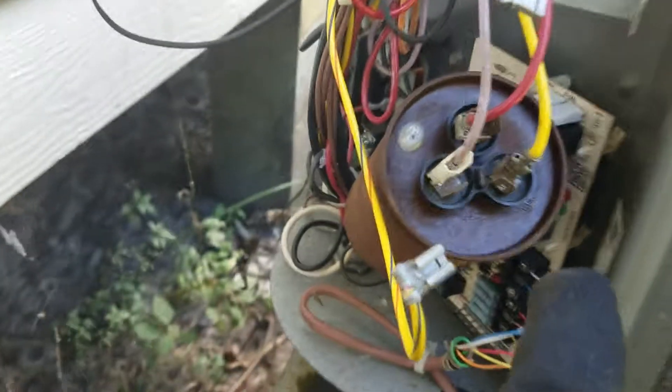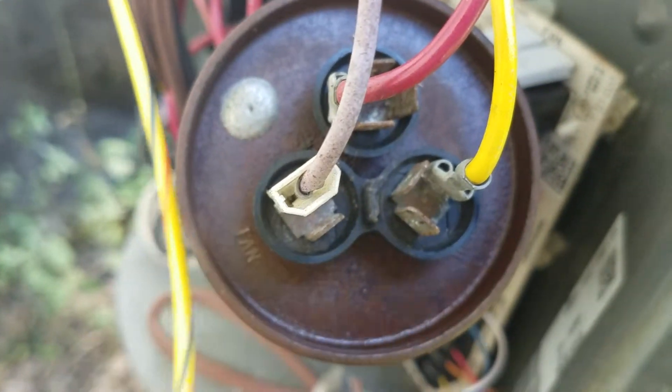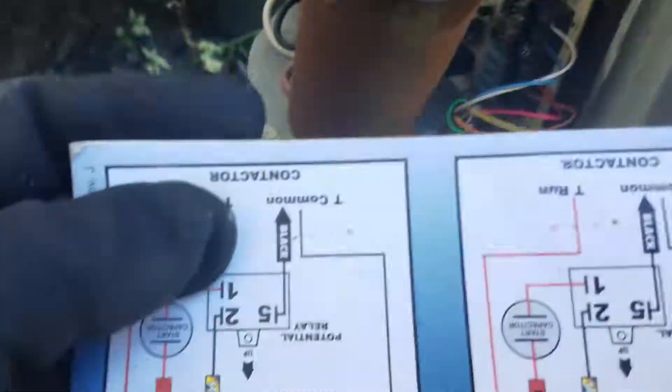The stripe wire is going to go to — if you look on your capacitor, it's marked. That one says fan, this one says herm, right there. So that's where your stripe wire is going to go. Now when you look on here...